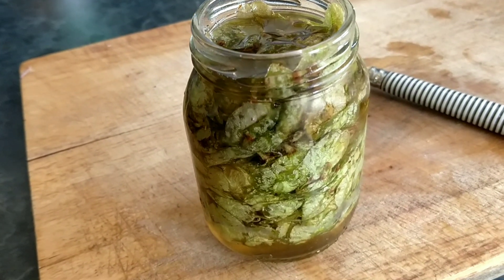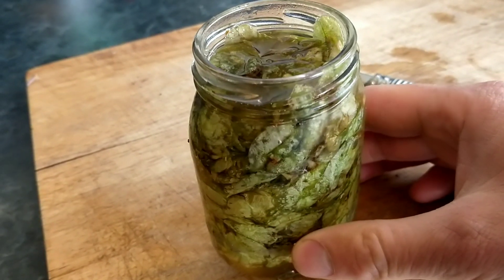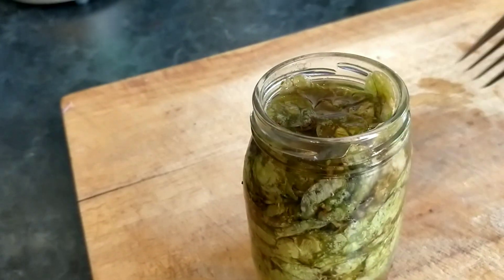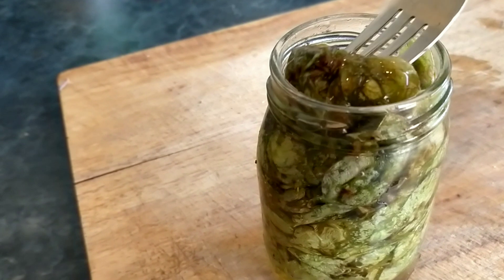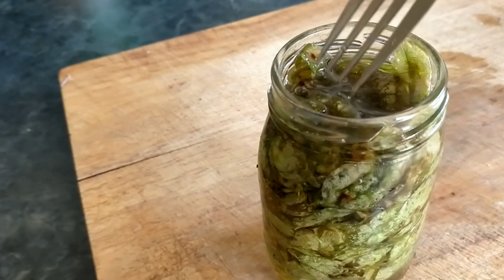I just washed these seed pods and then packed them into this jar and topped it up with a homemade pickling liquor. I'll leave it to pickle for a good four or five months, but they should last for years.